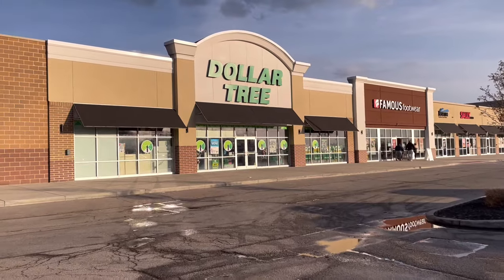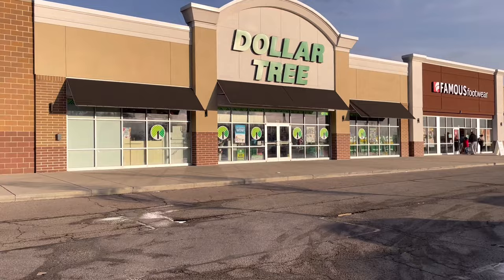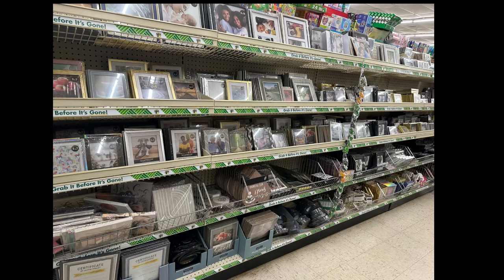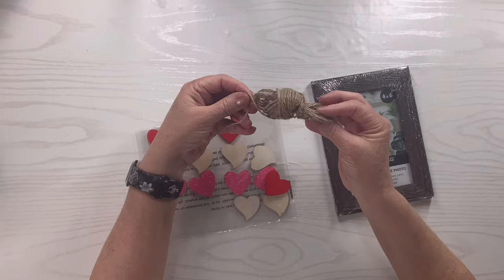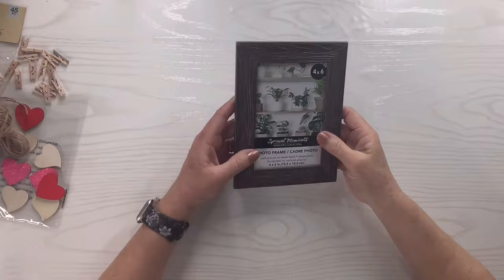Love is in the air at Dollar Tree! Hi bestie, I'm Lisa — welcome or welcome back. I'm going to use some Dollar Tree frames and make beautiful DIY Valentine decor, so let's get started. For this first Dollar Tree frame hack, I've got a four-by-six frame, some little wooden cut-out hearts, jute twine, and mini clothespins.